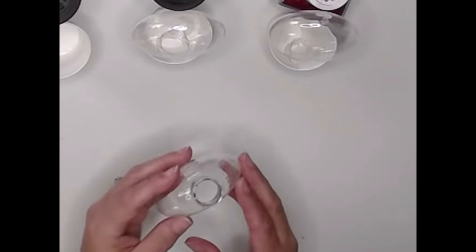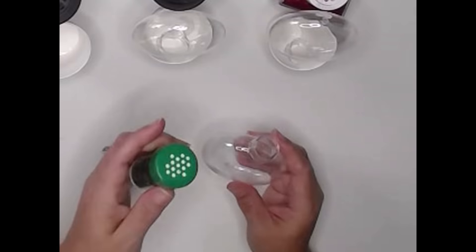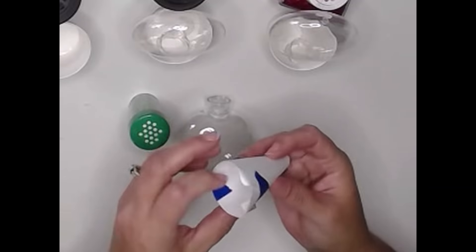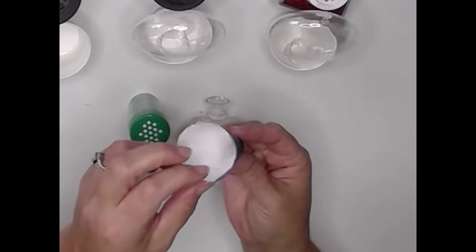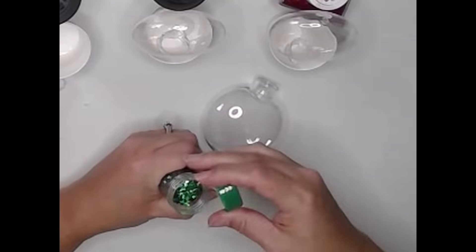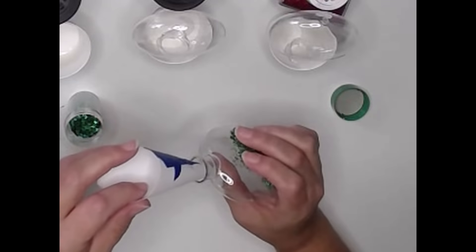Now that these have had a few minutes to set up and get tacky on the inside, I'm going to take some glitter and add it to the inside of our ornaments. It's hard to pour glitter directly inside, so I'm going to make a little funnel out of a piece of card stock rolled into a funnel shape, held with some painter's tape. Any type of tape will do. We'll stick that in there and that's how we'll pour our glitter in. This is a craft glitter — it's perfect for these ornaments.